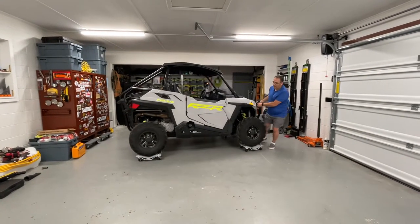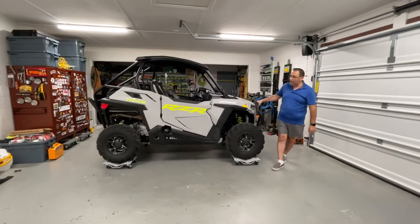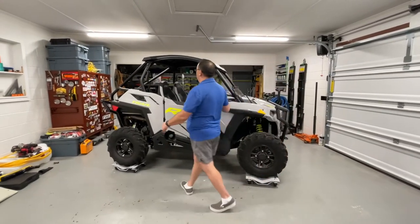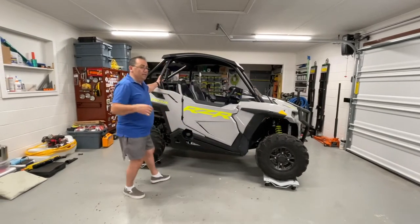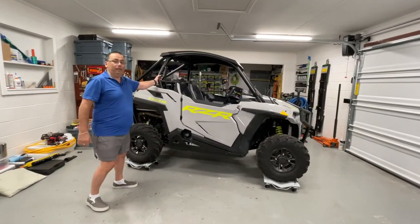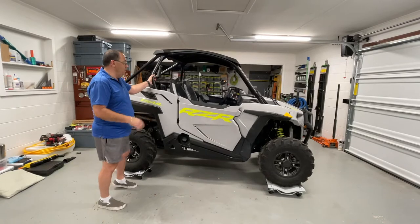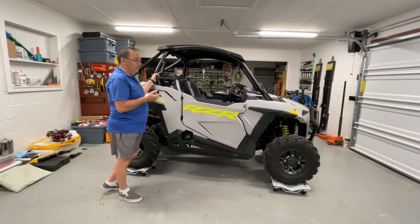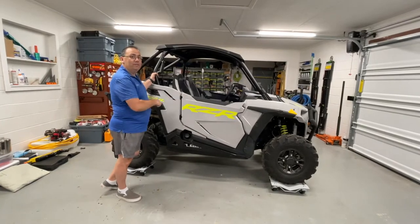Let's get this razor where we want it. I put this thing on some car dollies — these car dollies are from Harbor Freight. They're awesome; we really enjoy them. Especially in a small garage you can get it exactly where you want it. So we're going to get that in position and then put our quick jacks under it because we need to raise it all the way up so we can work on that front suspension area.